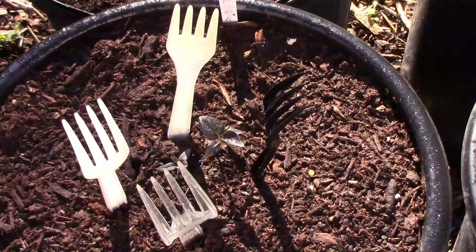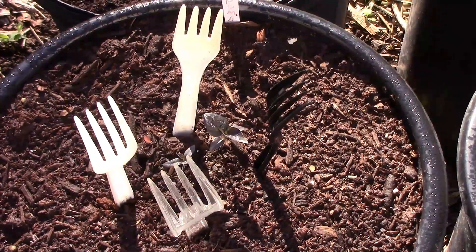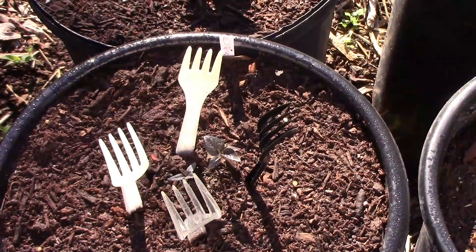When I grew this pepper, I made the decision to grow it very late, so this is what it looked like on May 28th. I started two of them and I kept the largest. I used plastic forks to protect the small plants from cats.